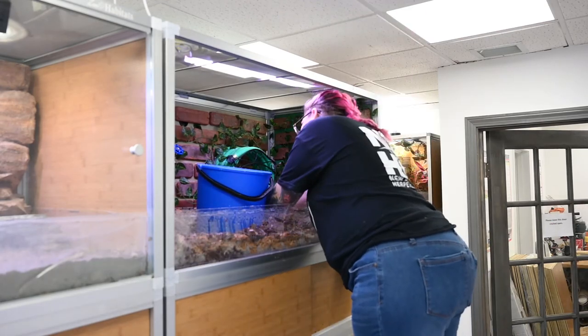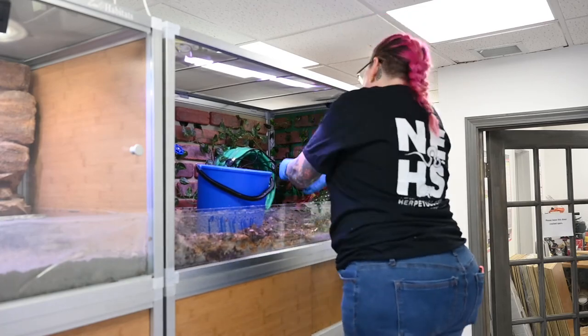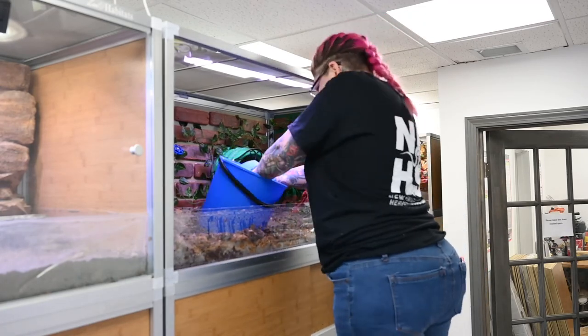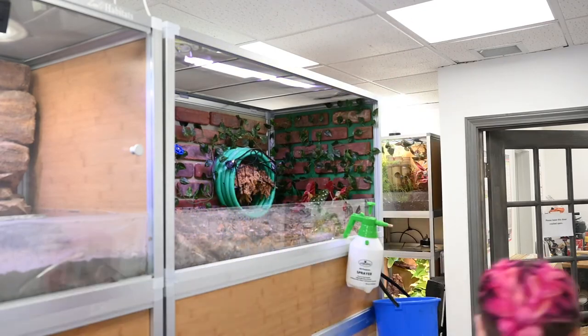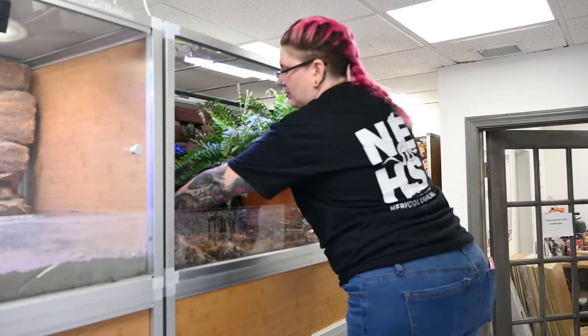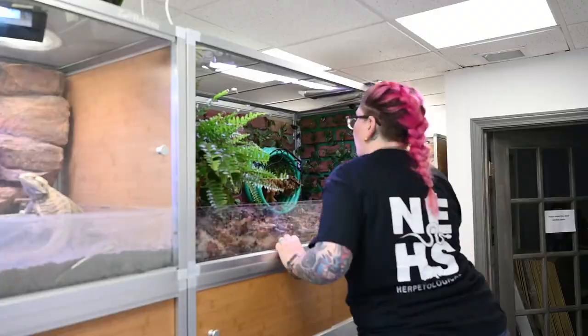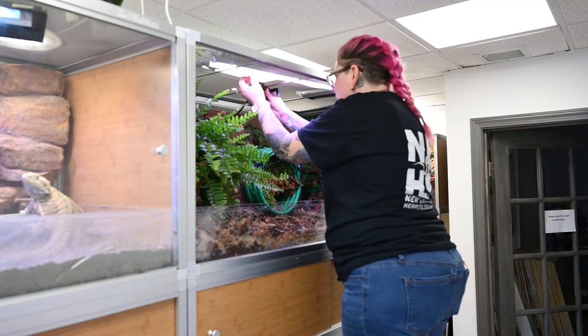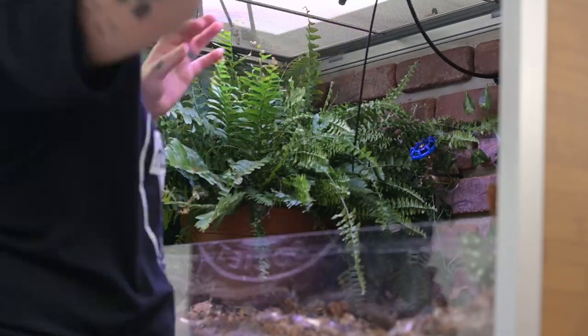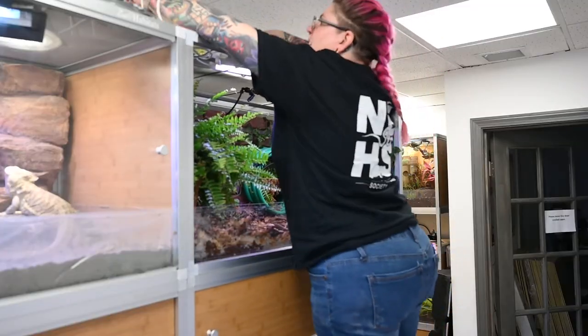I want this hose to basically be an extra hide for Phoenix. So I'm taking some moistened sphagnum moss and stuffing it into the crevices of the hose so it's nice and soft for her to get in there and burrow. Next is my favorite part — the live plants! I have this beautiful little polka dot begonia and there's a massive Boston fern. I can't wait for Phoenix to explore it.